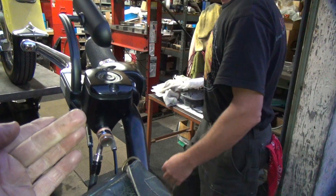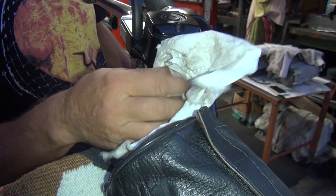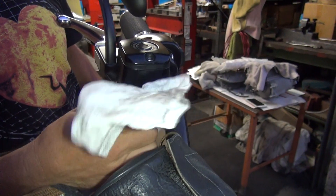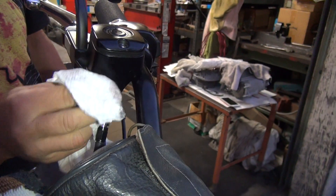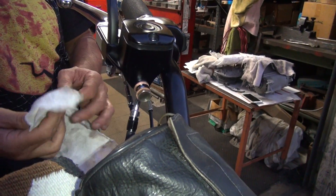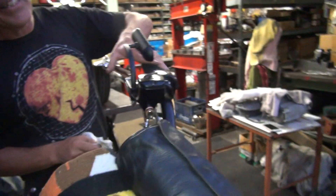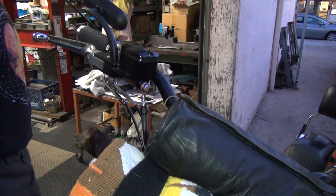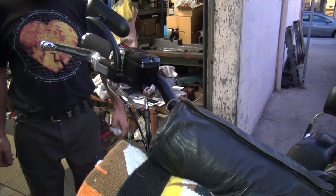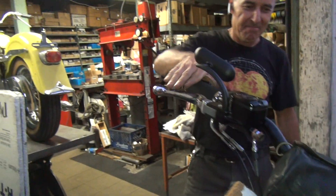Wipe off all the excess fluid so you can tell if it's actually leaking or just residue. If your finger picks up fluid, it looks like a leak even if it isn't one. Use a clean cloth. Make sure there's no residue anywhere. If it's still leaking after cleanup, the reservoir might be cracked. To recap: air goes up, fluid goes down — that's how brake bleeding works.